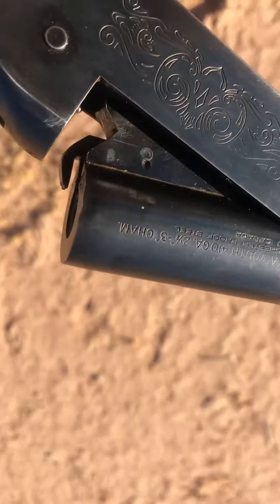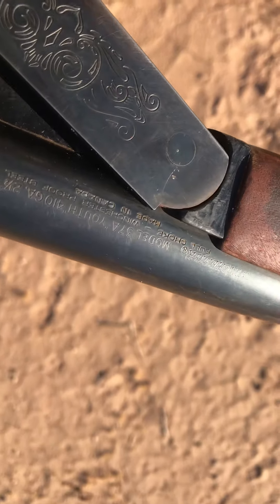Alright ladies and germs, let's see what we can do today. Today we are shooting this — Winchester Model 37A Youth, 410 gauge, 3 inch chamber.